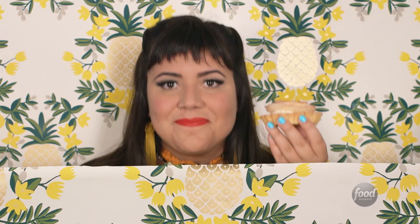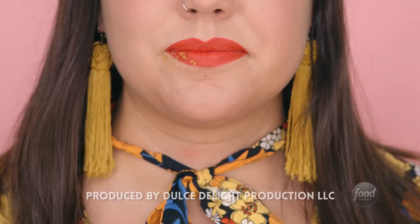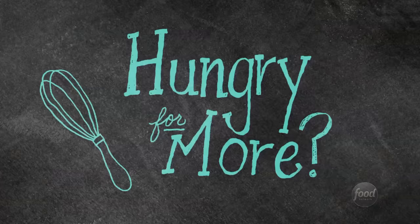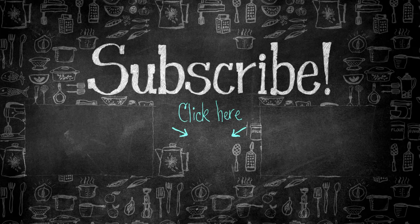And I almost forgot to tell you, another great use for patterns — they're really awesome to camouflage, so you don't have to share your dessert with anybody else. Just kidding. If you bake, you share. Don't forget to subscribe to Food Network's YouTube channel.